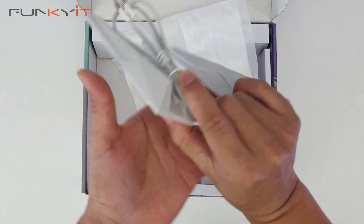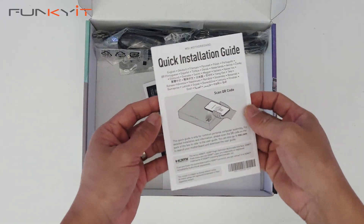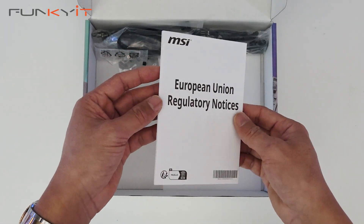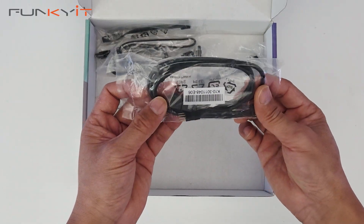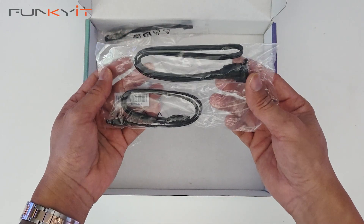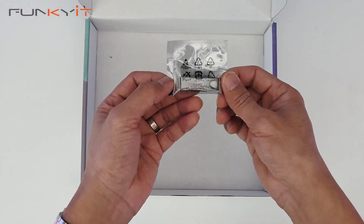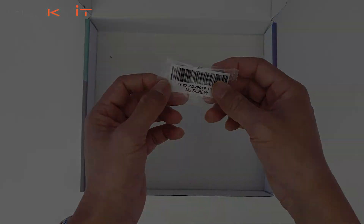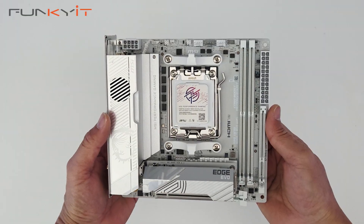In the box you also get a quick installation guide, information about the MSI product, European regulatory notices, and some MSI stickers. There are also RGB extension cables, a USB-C to USB header cable, a pair of SATA cables, an extension cable for your front panel I/O, a USB thumb drive, and M.2 screws.